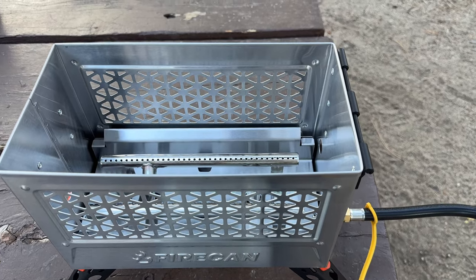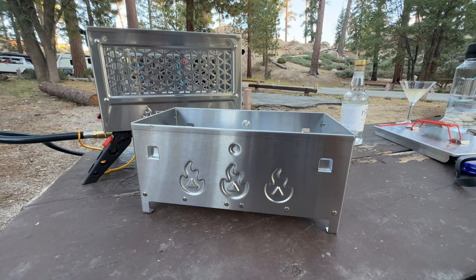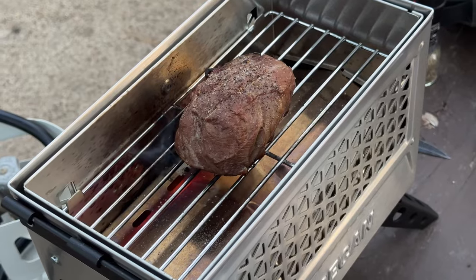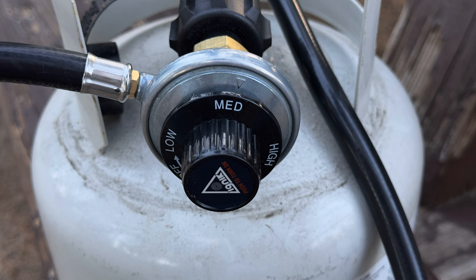The unit is stainless steel with foldable legs. It has one inlet on the side for the fireplace and another inlet for the barbecue. There's a small grill inside — I'll insert some pictures so you can see that.